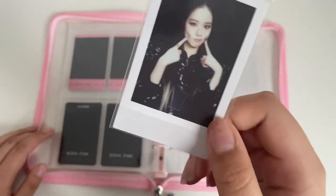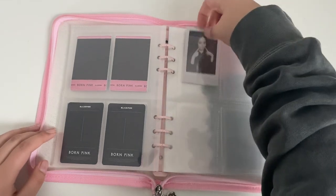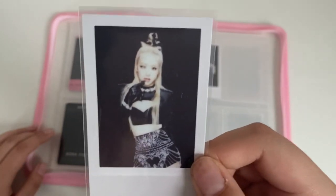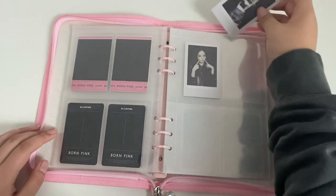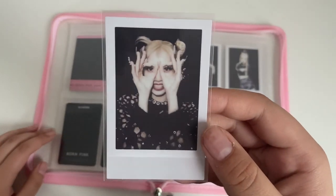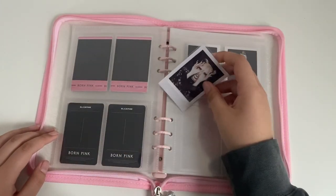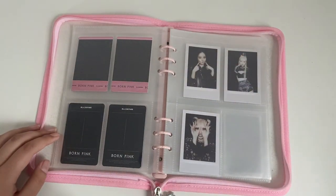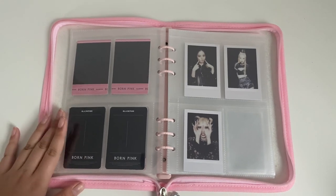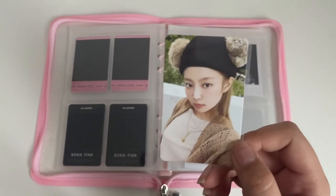I have this Jisoo — really cute. I do have a dupe with this Jisoo, so if anybody wants to trade for anything, let me know. I have this Rosé. Born Pink was a pretty good album. My favorite song is probably Tally. I've also been listening to Type of Girl a lot recently — I used to not like it, but after seeing it live, it was just like, okay, it's kind of good.